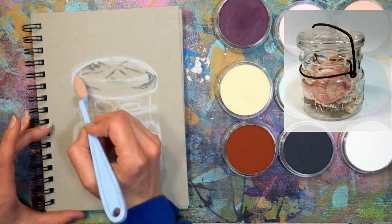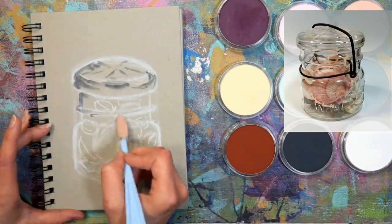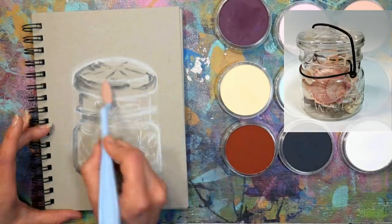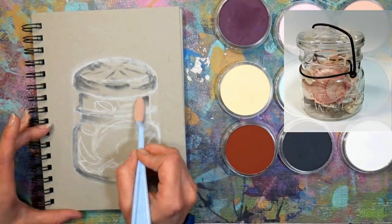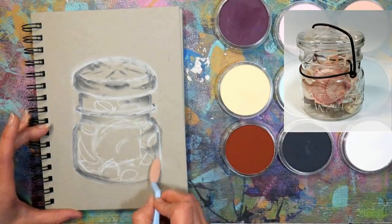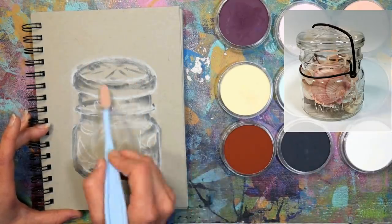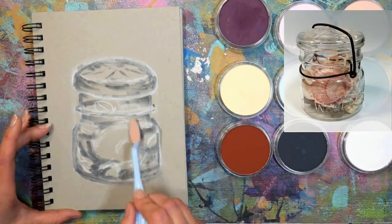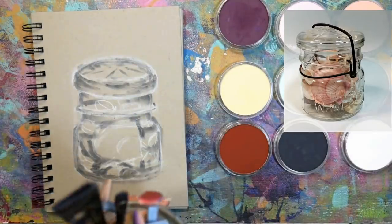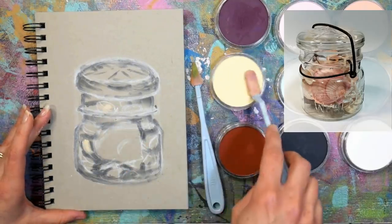I have a few tints, which means a color plus white, and a few extra dark shades, which means color plus a lot of black. I do have my other pan pastels on the table so I can pull them if I need them. As long as you have a good variety of values, you'll be alright. If you're saying you can't afford all those pan pastels, I don't blame you — they're kind of pricey, and you'd want to make sure you'd use them a lot before investing.